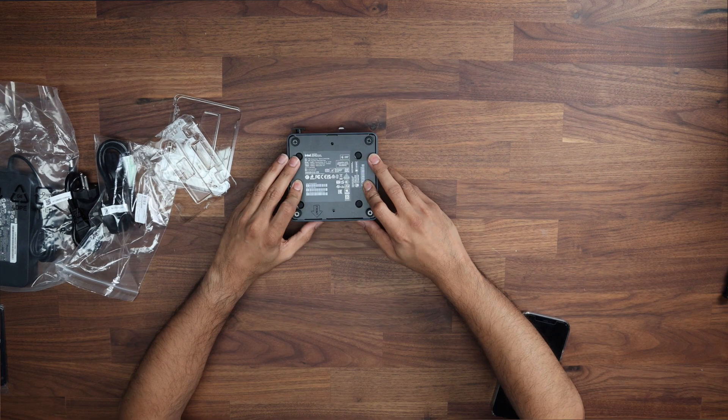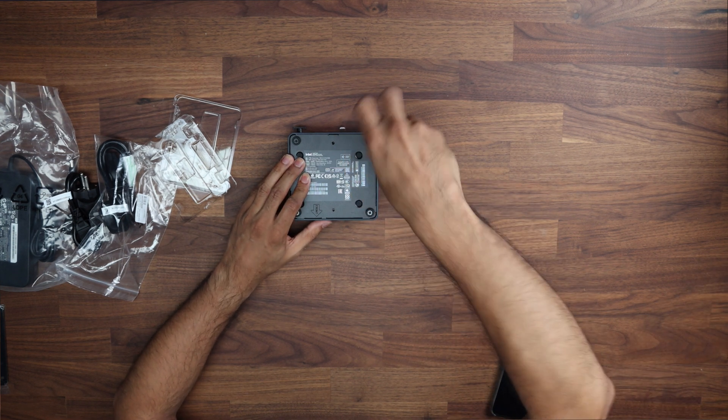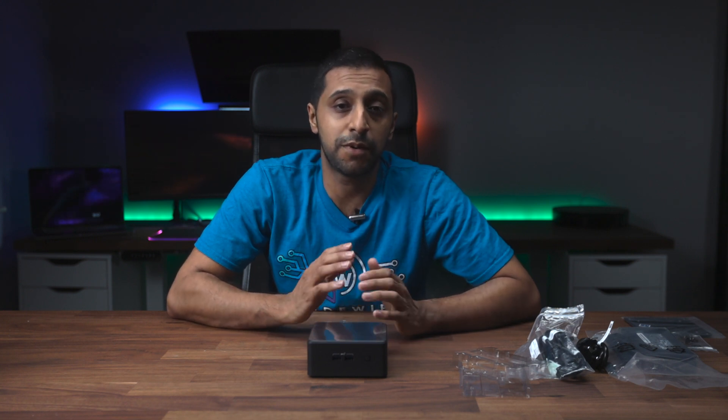RAM and SSD fully installed — just pop the lid back on and close the screws up. And there we go. It's that easy and simple to install the RAM and SSD inside an Intel NUC. Remember the links are down in the description below, linked to my Amazon affiliate — every little bit does help the channel. I hope you found this video useful. As mentioned, I'm going to be installing a virtual hypervisor on here, so hit the subscribe button if that's something you want to see. This is InsideWire — see you in the next one.